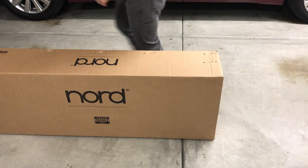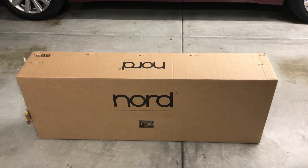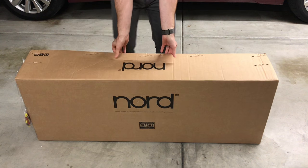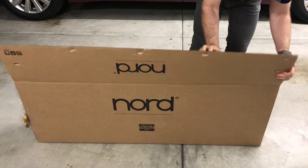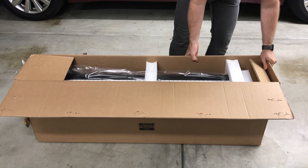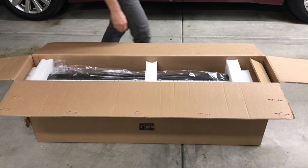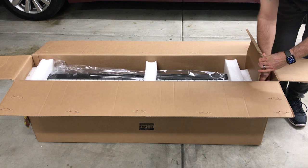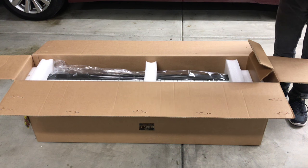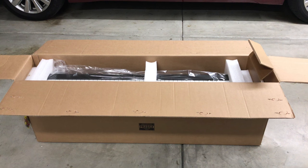Now we can open up the box and you have the usual giant staples — which, in my opinion, is just fun to do. I have to feel the weighted keys. This is the Nord Stage 3. Look at that dust cover — some sort of a dust cover, I think. But we'll find out.